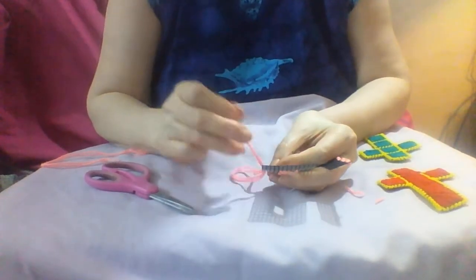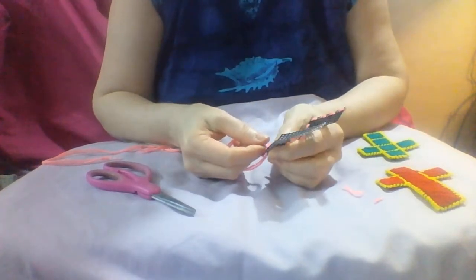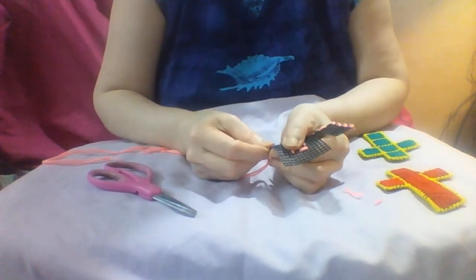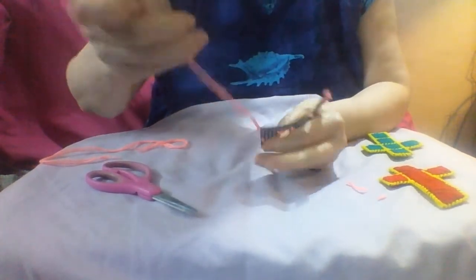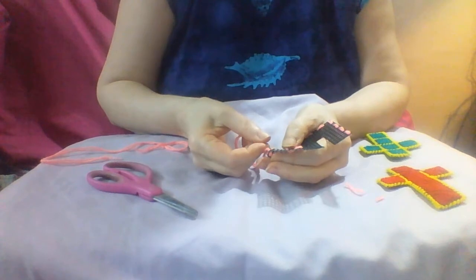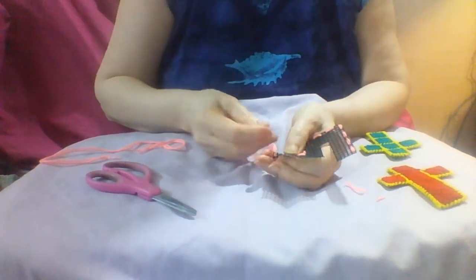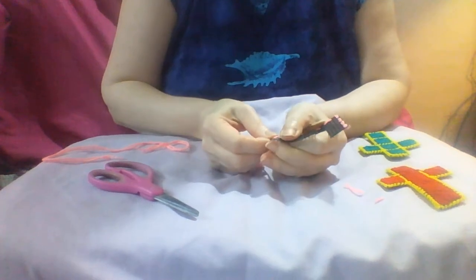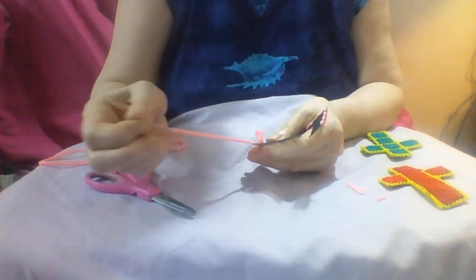Younger children are bound to end up stitching in the wrong place, and you can decide whether to point it out to them or whether just to let them enjoy doing the sewing and not worry too much about the details. Sewing is a very useful skill — not just for surgeons, but just being able to sew a button on or repair a small tear is incredibly useful, and it can be very creative as well.